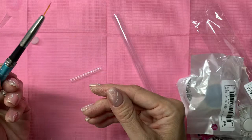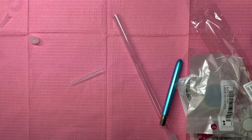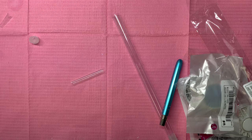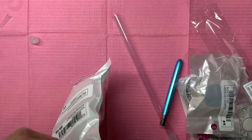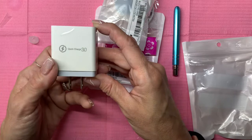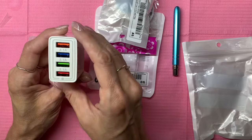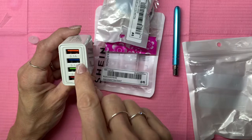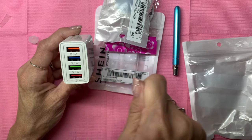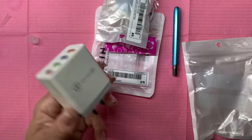I have one more thing that's not really related — I've shown this before but I just wanted to show you guys again. It's this Quick Charge 3.0 with four USB ports. I just plug it into the kitchen and everybody can plug in — we have multiple charging cables for phones so everyone in the household can charge their phone and we can charge our iPads. Not fighting over the single charger. It's so handy, so I got another one for my bedroom. They're really not expensive at all.